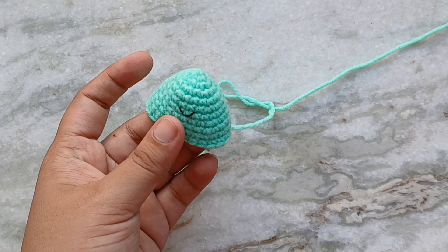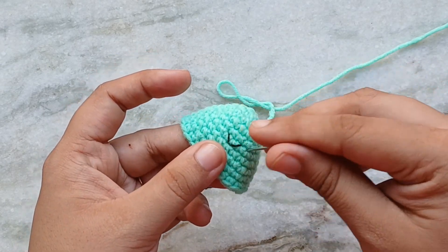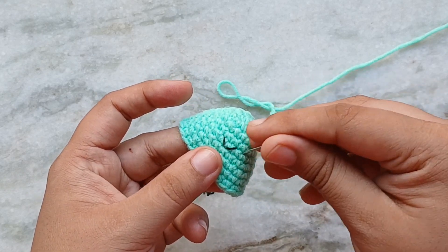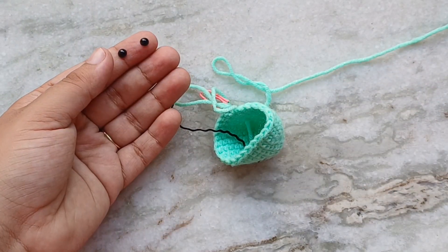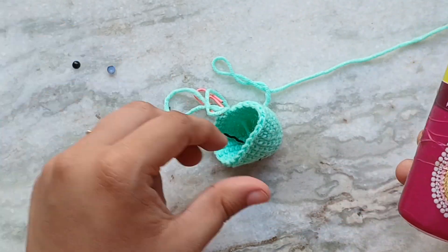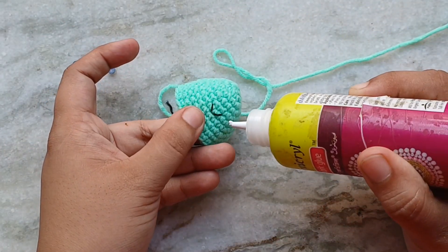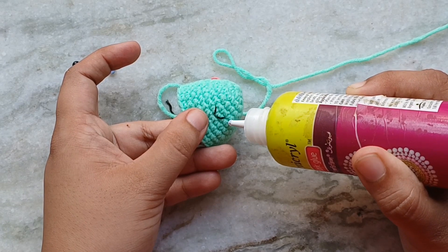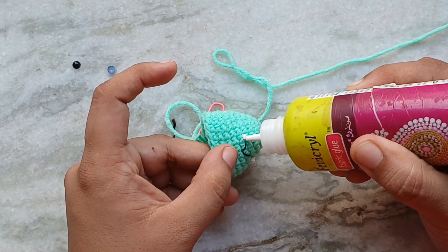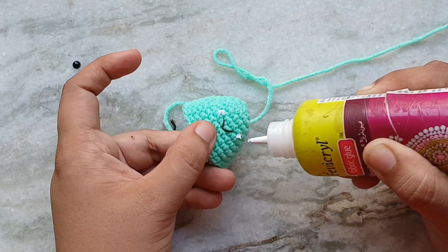Next I am going to place the eyes on either side of the smile, 1 stitch away. For any method the placement will be the same. Here I am using some flat-back pearls and I am sticking them on using some fabric glue. However, I do not recommend doing this if you are making this for a child. These stuck-on eyes can come off and become choking hazards. In that case it is better to use embroidery or safety eyes.